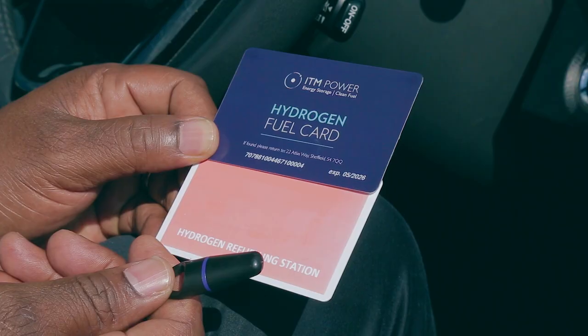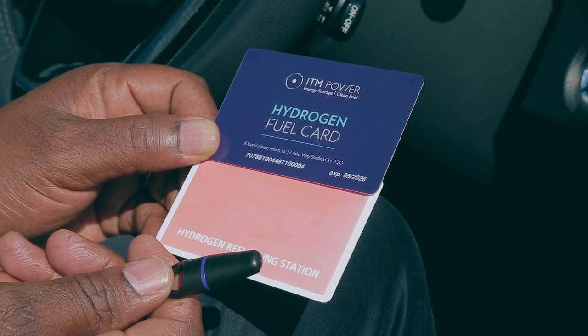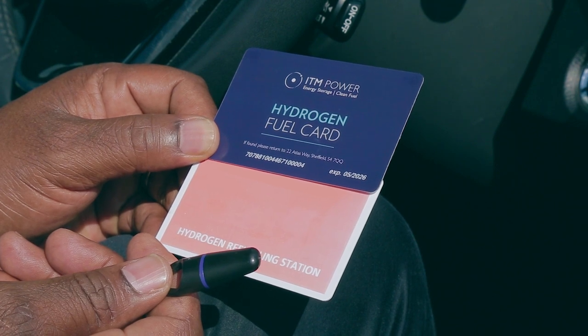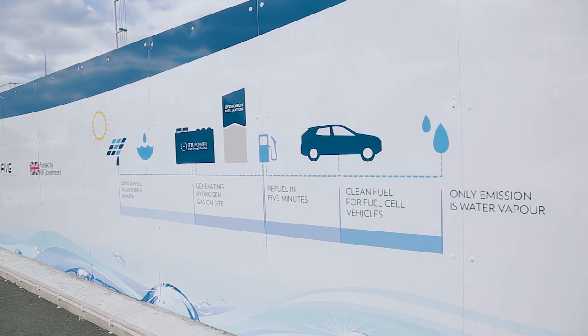To refuel, you will require an ITM Power fuel card. Some sites require a FOB or access card to gain entry. These will be provided when you apply for an ITM Power fuel card.